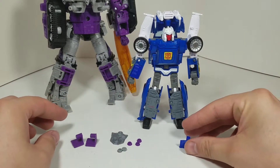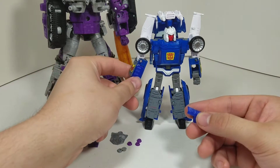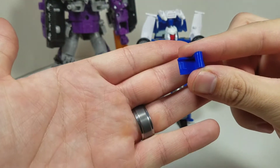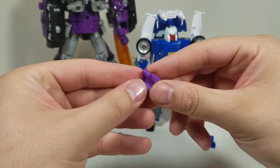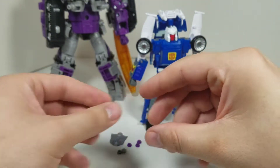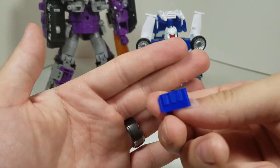Here is everything you get out of two sets. You get two forearm covers — one is already installed on the forearm, while the other is in my hand. Each one is marked for a left and a right. Here are the ones for Galvatron — left there, right there — make sure you have one of each.